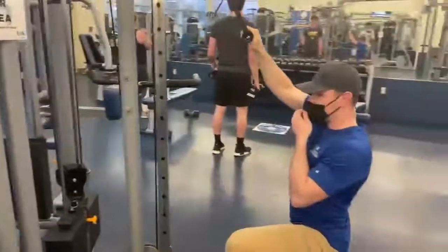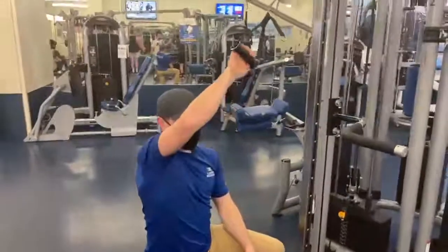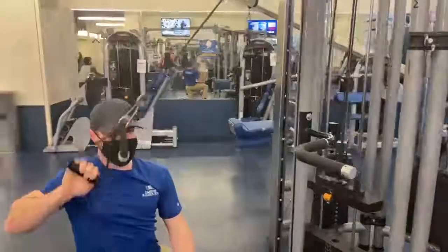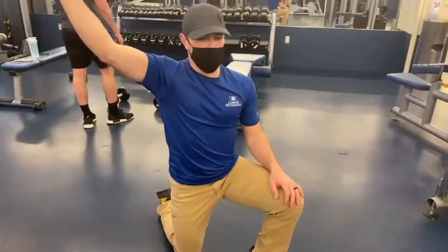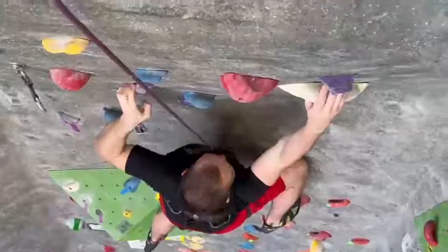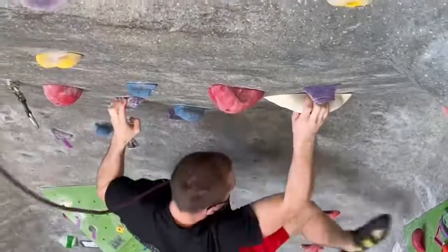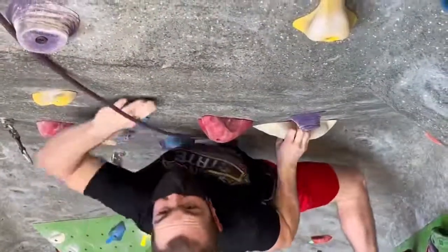One-handed cable rows are an awesome arm workout for climbing because they give you the ability to use different angles to imitate specific climbing movements. These can also be done using a resistance band at home or when you're traveling. Biceps are a really key muscle when trying to stay close to the wall, which is very important in this particular instance.